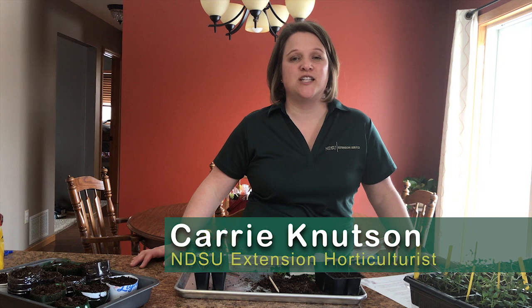Hello everyone, my name is Carrie Knutson and I work for NDSU Extension in Grand Forks County as the horticulture agent.